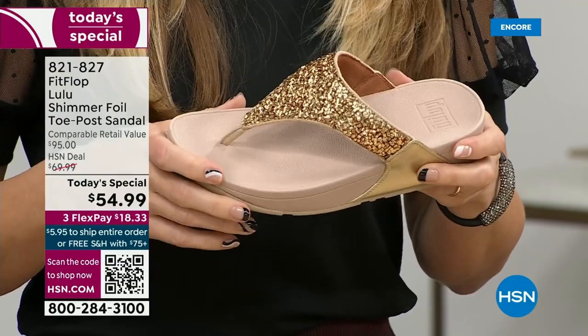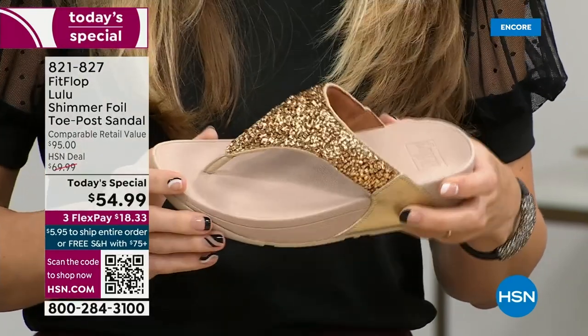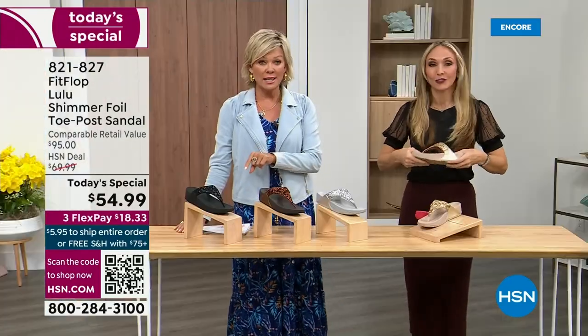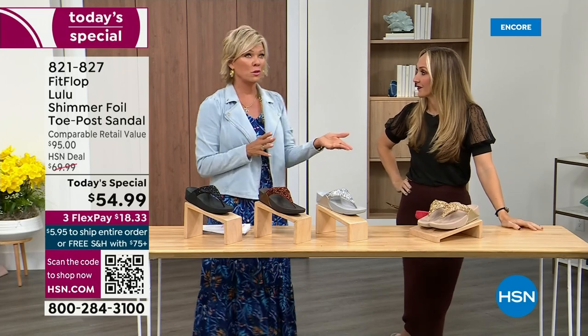When you try your first pair, just make room in your closet — especially over the next 24 hours, we have some killer styles. But I will say nothing is even close to this price point. Our Today's Special price is unbelievable. The last Today Special we had from FitFlop, I want to say it was 2021, and I think it was this price. What have you found that the price is the same two years later? Everything has gotten so expensive.